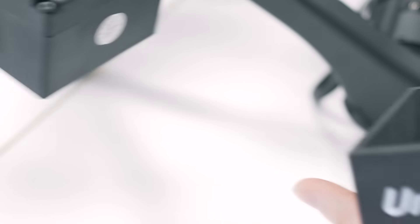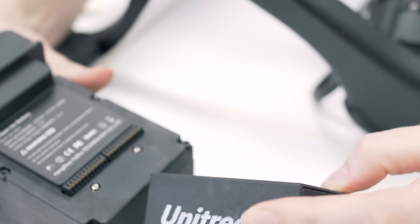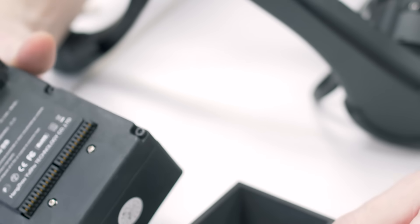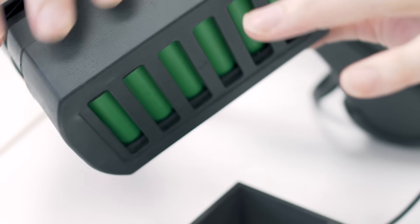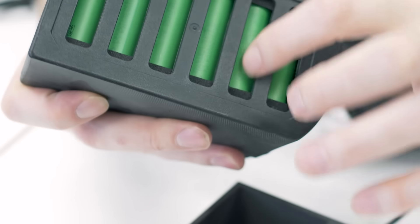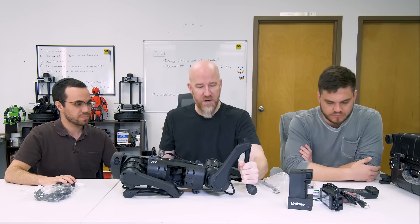The battery case looks 3D printed but with a pretty high-quality machine. In the center there's basically a whole rack of round cells, which is smart because it keeps the cost down by using standard batteries. The overall design feels very sturdy — strong just to hold and move around.